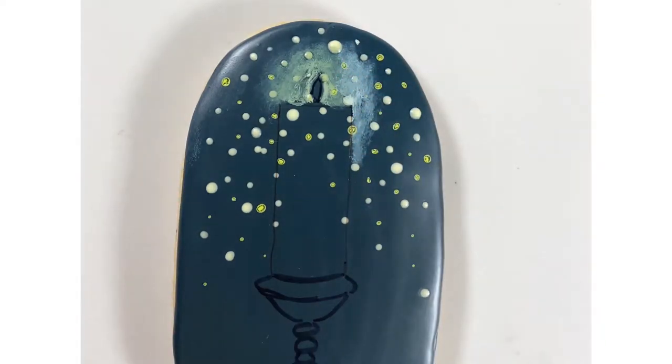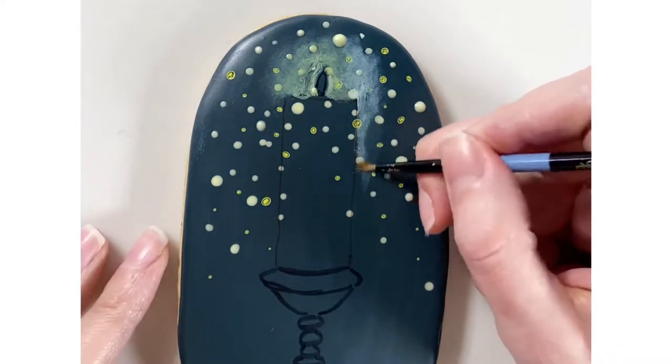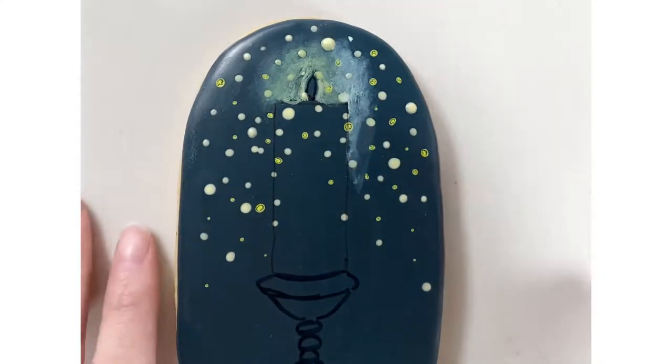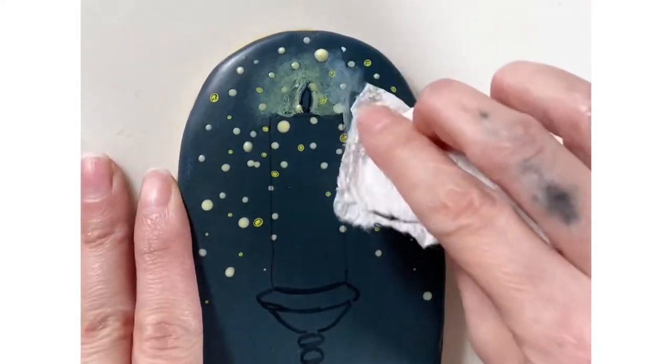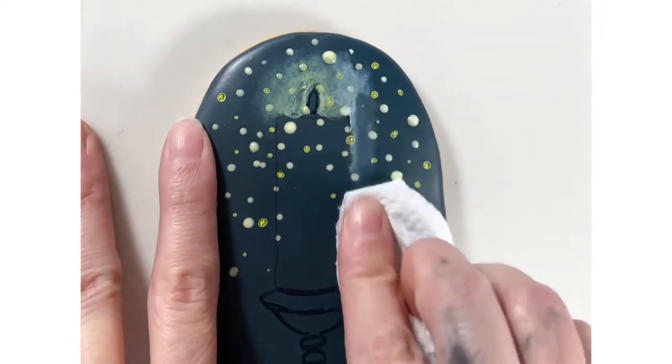This time I'm bringing the color down the sides of the candle. To add some fading glow to the sides, I'm adding a little bit of alcohol and then using the corner of a paper towel to pull it down the edge of the candle.